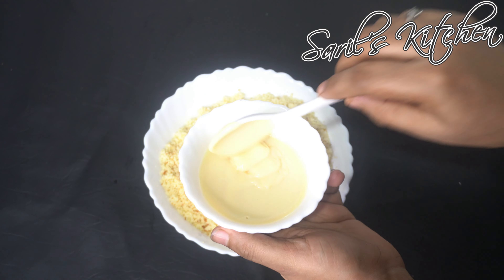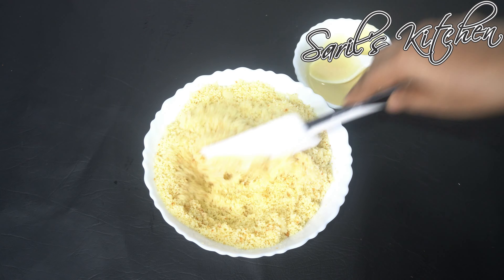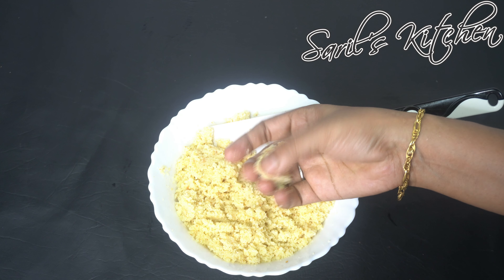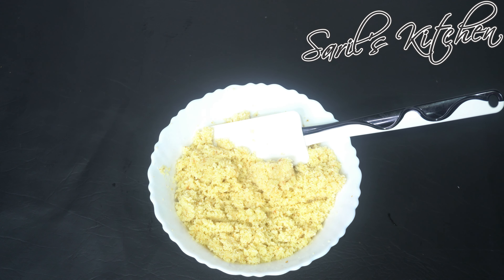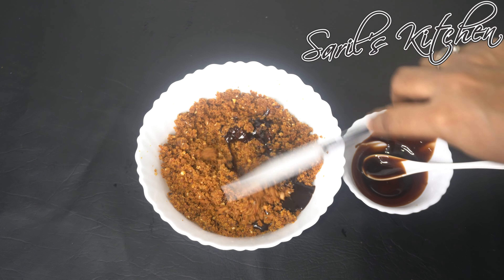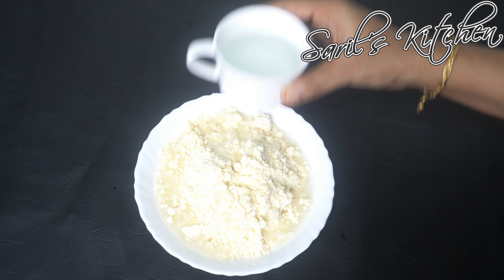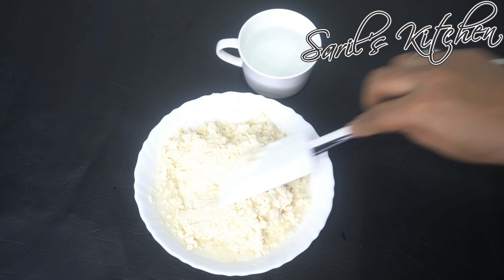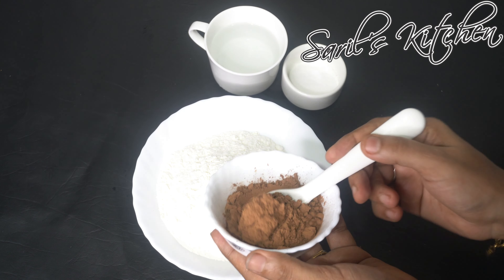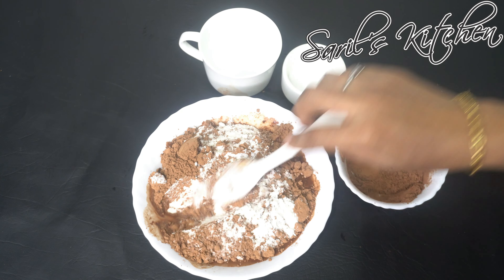Add condensed milk to the vanilla cake crumbs — you can even add milk instead of condensed milk. Mix it well and knead into a soft dough so that it can be formed into any shape. Add chocolate syrup to the chocolate cake crumbs and do the same. Add water to the gulab jamun mix and knead into a soft dough, making sure there are no lumps. Combine all-purpose flour with a pinch of salt and cocoa powder, add enough water, and prepare a thick batter.